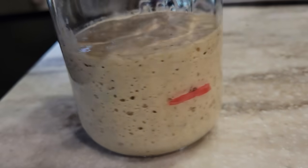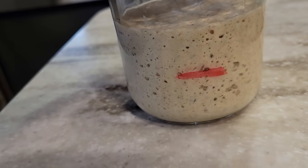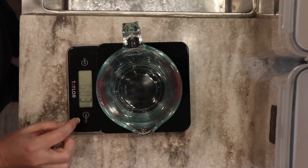It's the next morning and you can see that my sourdough starter has doubled, so I know it's nice and active. Now we'll start on our sourdough sandwich bread by weighing out the wheat berries, which will give me the exact weight in flour once it's done being milled.